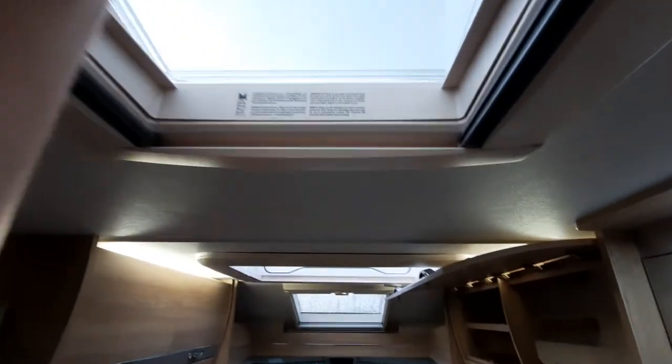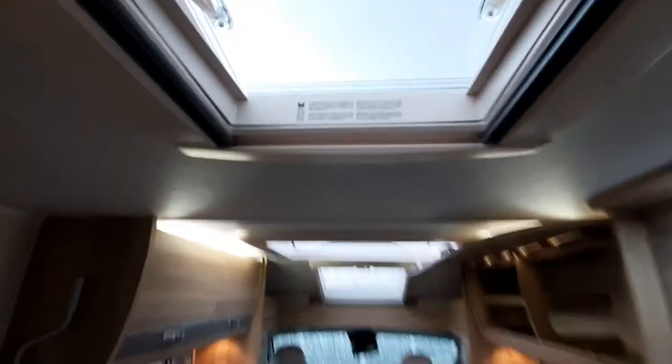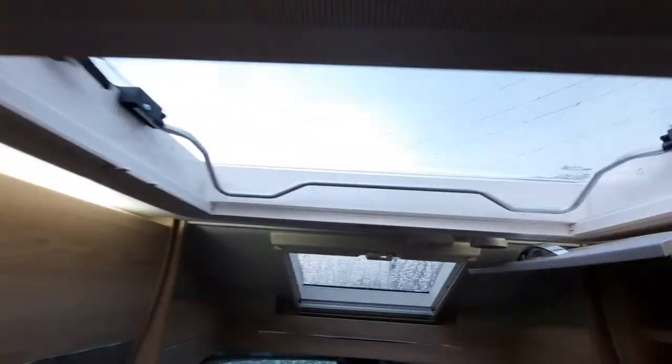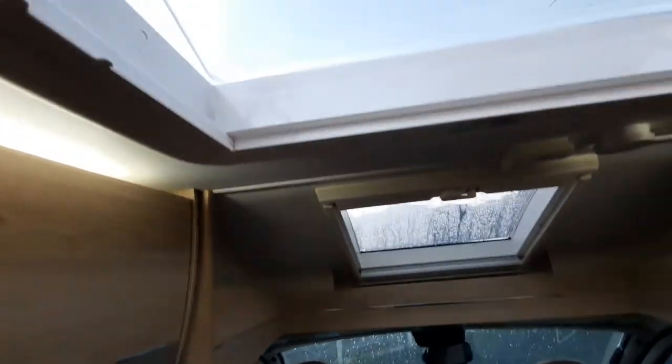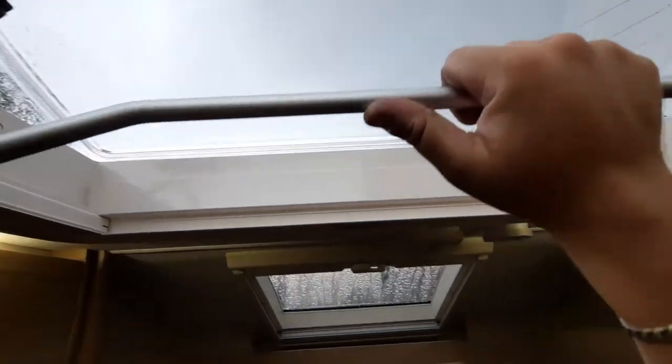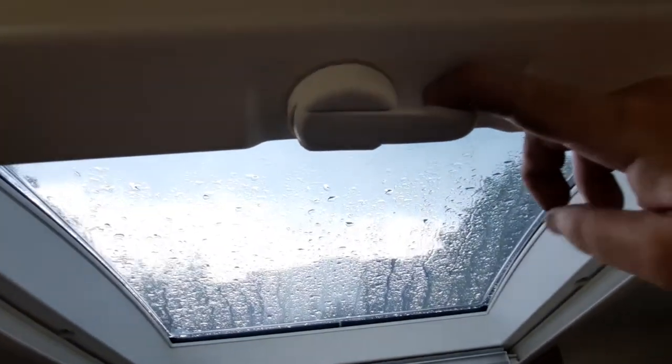The roof lights all have a fly screen and a blind located on them. To open them, simply pull the handle down and slide it forward — pull the handle down to pull it back and that will ventilate it. The front one works even simpler by releasing the catches on either side, then lifting the bar and pushing it up. Pull it back down and make sure it locks in place and the catches clip. This one simply winds to open it.